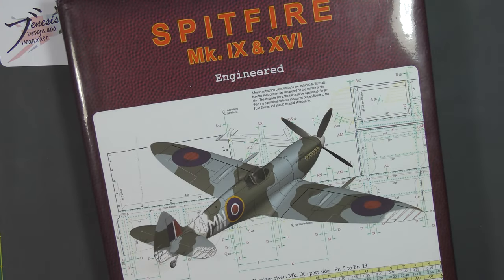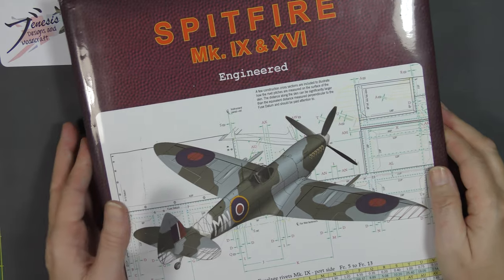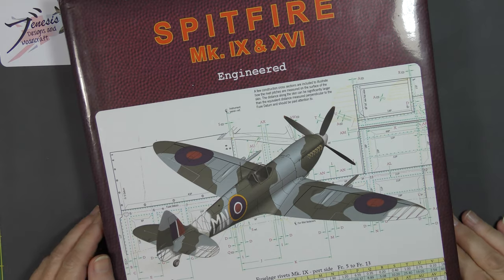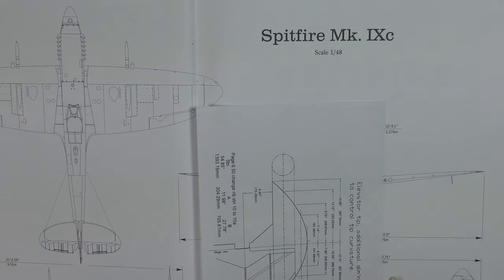Now as an addendum — at no extra charge — I'm going to give you this top tip here. If like me you're a Spitfire enthusiast — I'm by no means an expert, but I have a great passion for the aircraft as many do — if you want to build a great Mark 9 model you cannot get a better reference than this book here. This is the Paul Monforten book, 'Spitfire Mark 9 and 16 Engineered,' and it is fantastic.